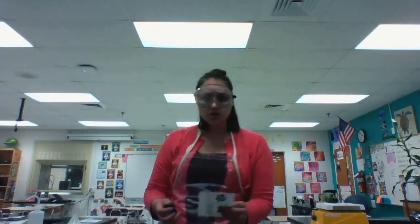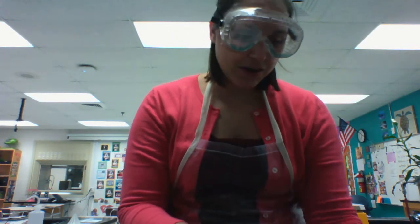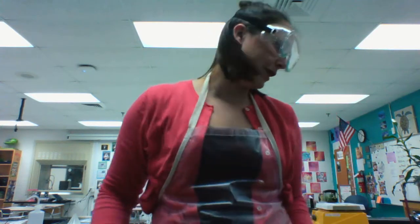Another thing you might use with test tubes could be a test tube stopper or a rubber stopper, though you don't want to put these in a test tube if you're about to heat it, because that could cause a lot of pressure and pop the stopper right off the top.